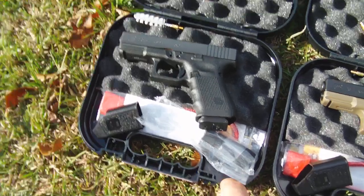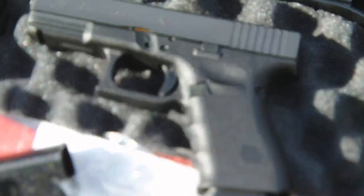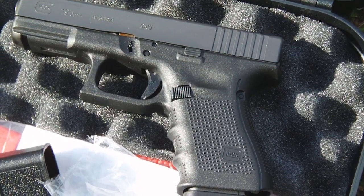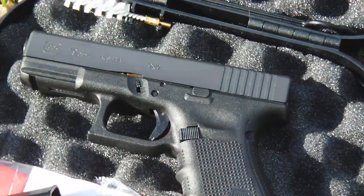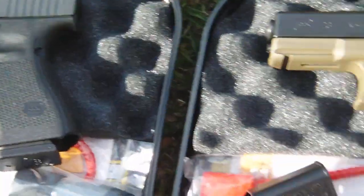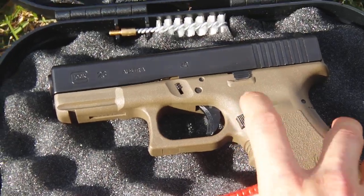The 4th Gen Glocks can be switched for ambidextrous use, and that increased size on the magazine release — the button is way bigger. I like that a lot. Some people say that makes the gun look more ugly, and I say I don't give a crap, it works. Here's the magazine release, that little button on the 3rd Gen Glocks.